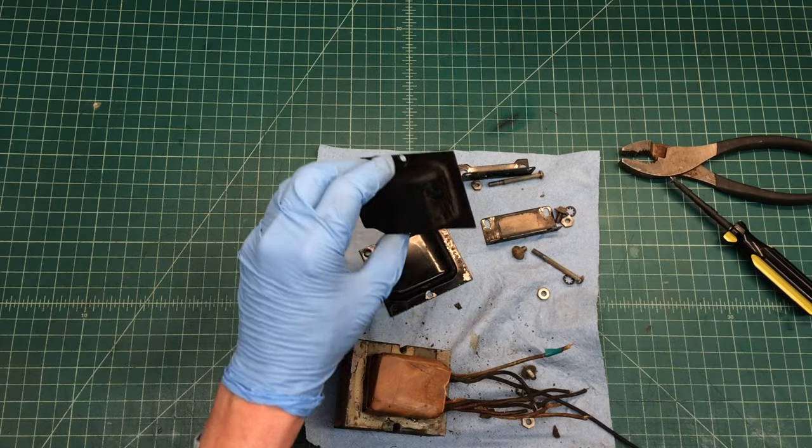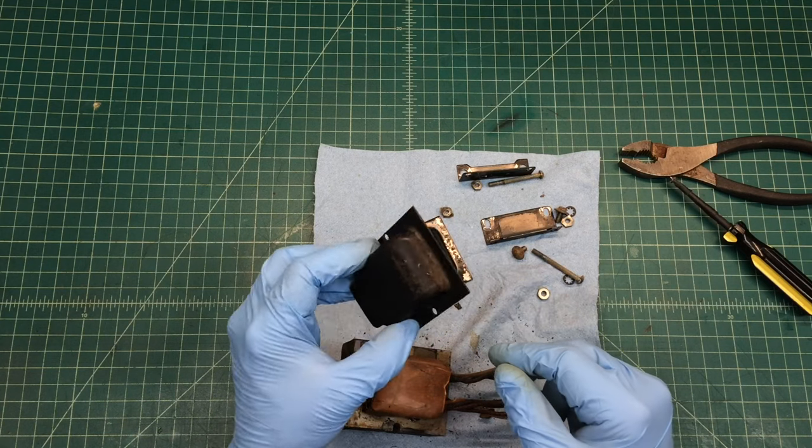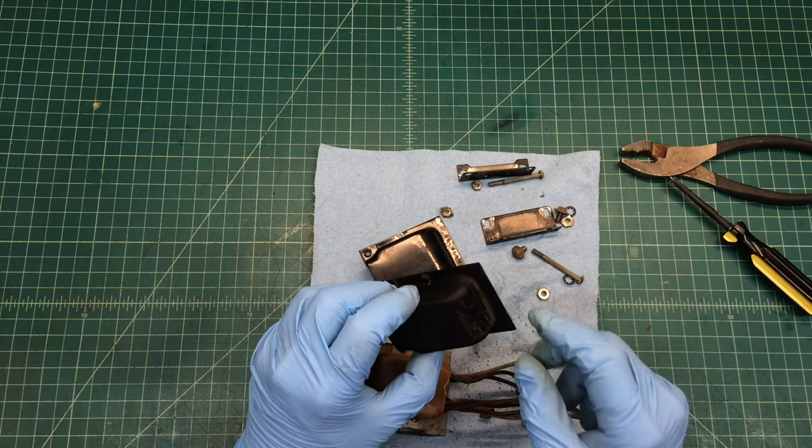Hi folks, thanks for joining me. You can see I've got the power transformer broke down — and nothing to that, of course, just two fasteners.